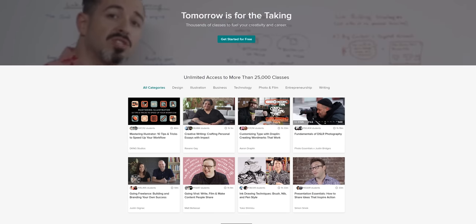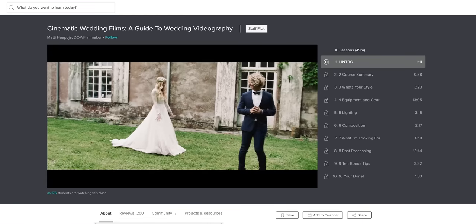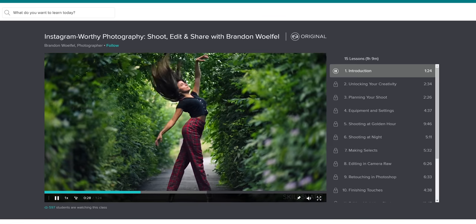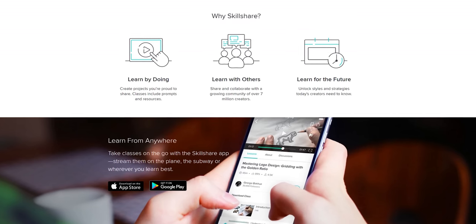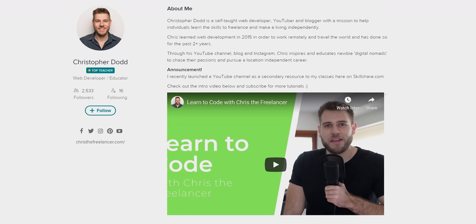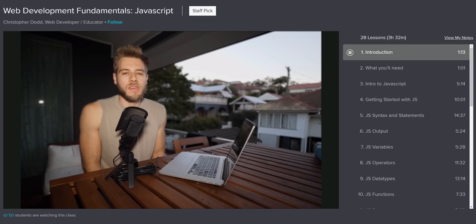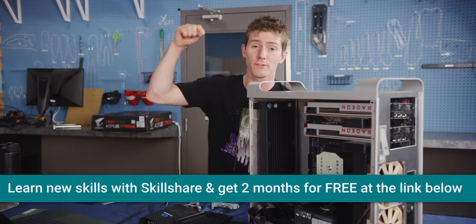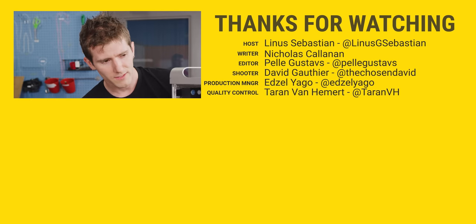Skillshare is the online learning community with thousands of classes in design, business, technology, and more. Their premium membership gives you unlimited access to high quality classes on must-know topics so you can improve your skills, unlock new opportunities, and do the work that you love. It's more affordable than most learning platforms, with an annual subscription costing less than $10 a month. Christopher Dodd is one of the top teachers at Skillshare — a self-taught web developer with over 6,500 students signed up for his courses. Use the promo link in the description to get your first two months for free. Thanks for watching guys, and wish us luck because this isn't even the hardest part yet.